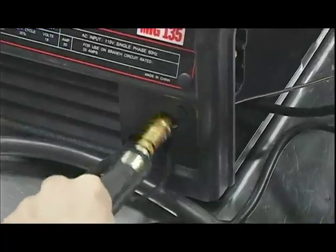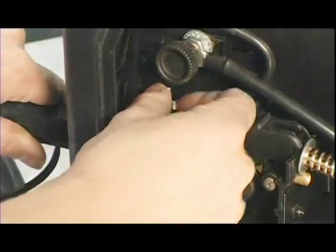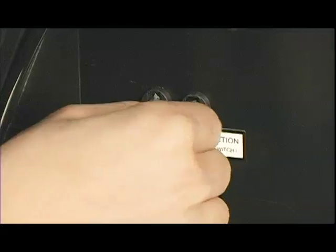Now feed the trigger wires and the torch connection through the unit and secure the torch with the wing nut. Plug in the two trigger wires as shown.